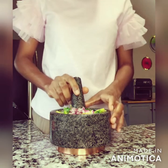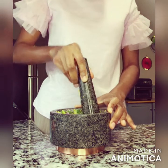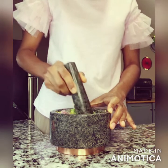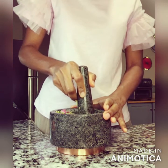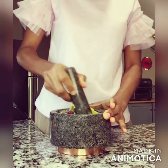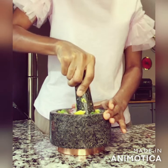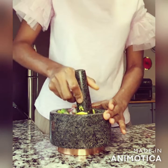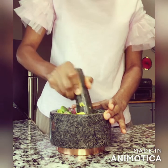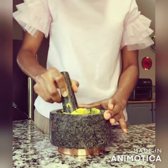Now I'm just going to go ahead and mash it up in here with my mortar and pestle, just smashing it a little bit. You could also do this with just a regular bowl and a fork — that would totally get the job done just as well. I'm just going to smash it a little bit; I don't want to completely mash it up because I want it to be a little bit chunky, not complete mush.